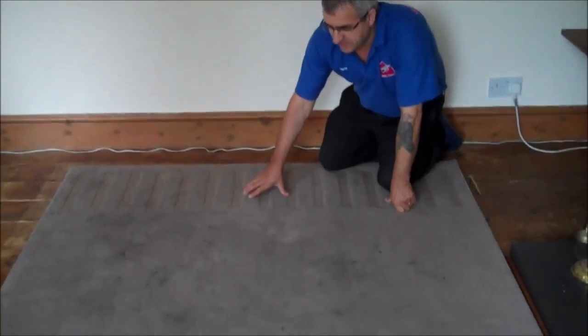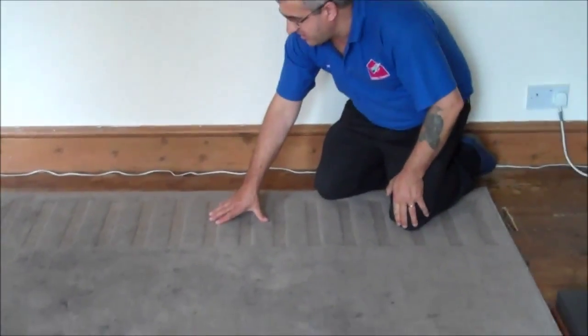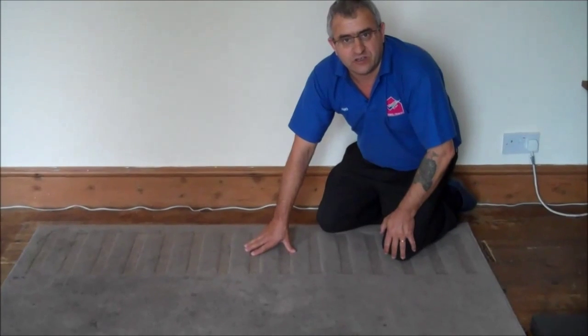Now we are here to clean this rug, this aerial rug. You can see how bad this is — it's full of stains, filthy. Others have not been cleaned for a long time and they are just completely drenched. So we are going to clean this rug and we will show you the result when we finish cleaning this, to see what it is going to look like, ok?